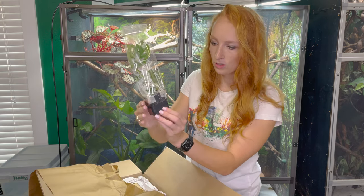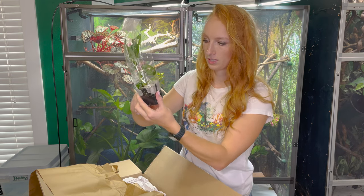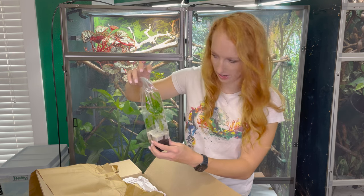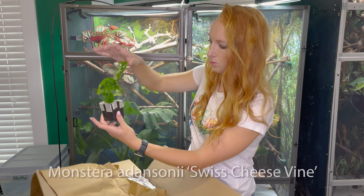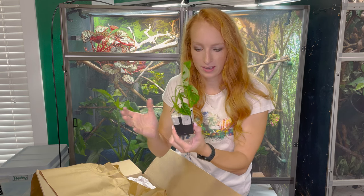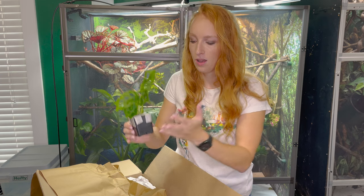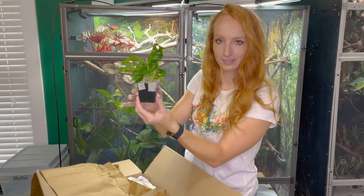I've ordered from Josh's Frogs before — I've done another plant unboxing video which you can check out above. Last time they didn't do plastic around it, they just did the little containers with tape on the soil, so this is actually pretty cool. This first one I believe is a little Swiss leaf Monstera. They send them pretty small, which is great because they ship well. This isn't going to take up a whole lot of room inside my chameleon enclosure — I've got a couple big ones already in there that I picked up from my local Home Depot. These smaller plants are great to fill in and will eventually grow inside your enclosure.